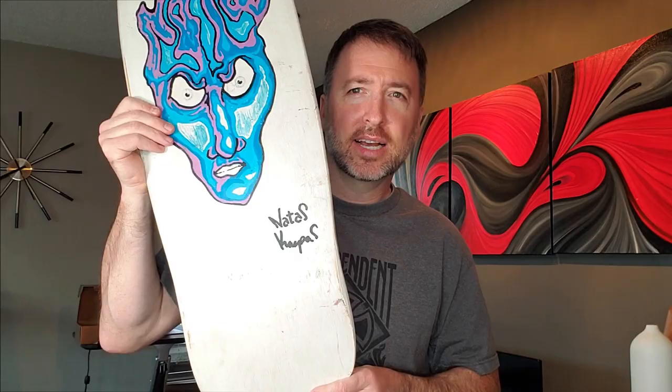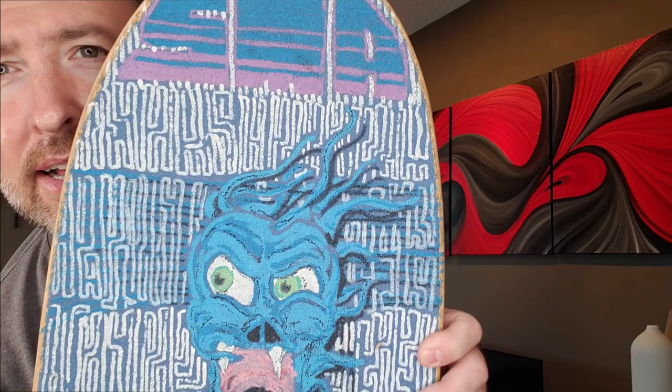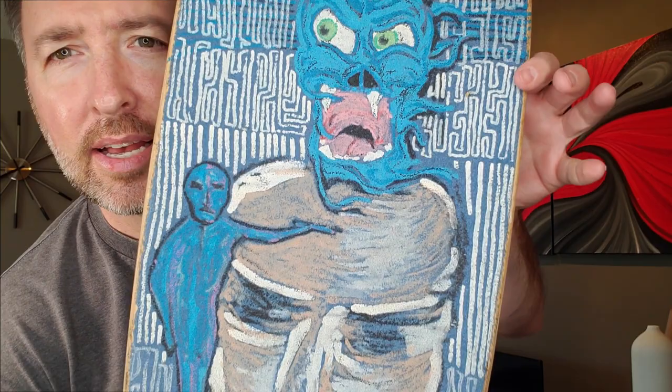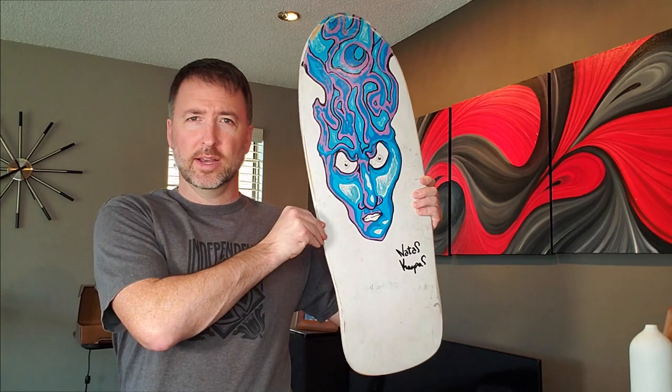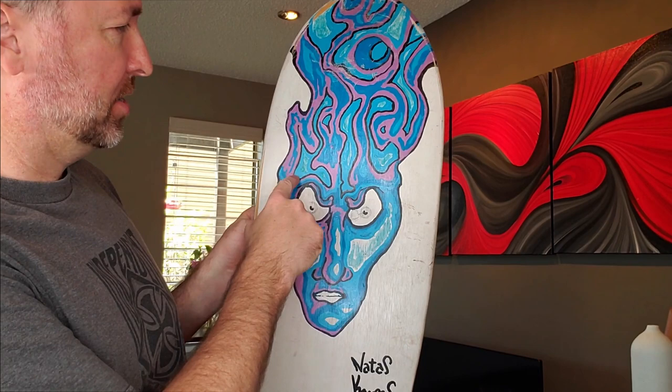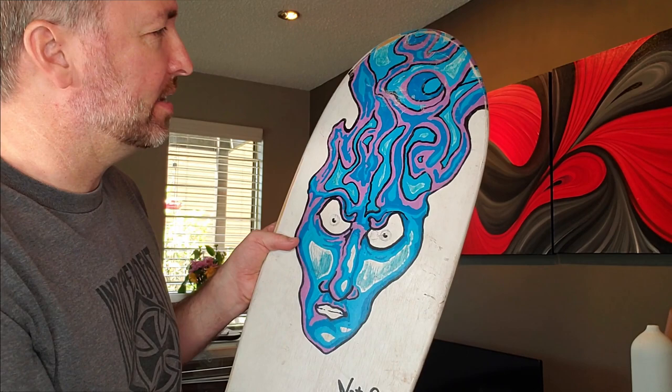It is Natas Kaupa! See the SMA — the grip tape is all custom work by Natas. You can actually see there's an N-A-T-A-S, so 'Natas' is actually spelled out in the flames.